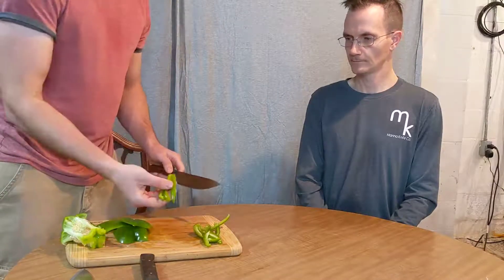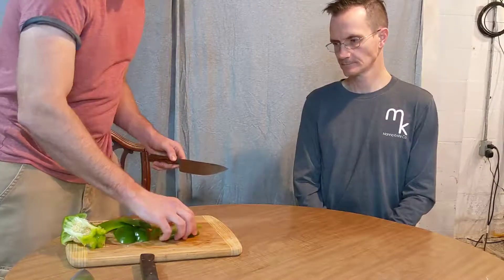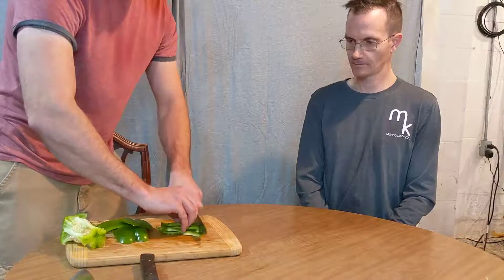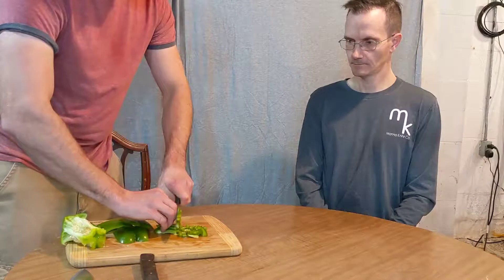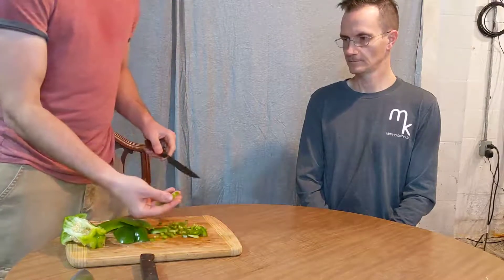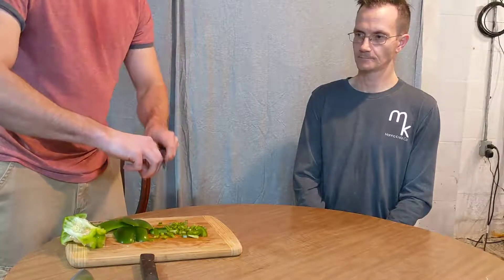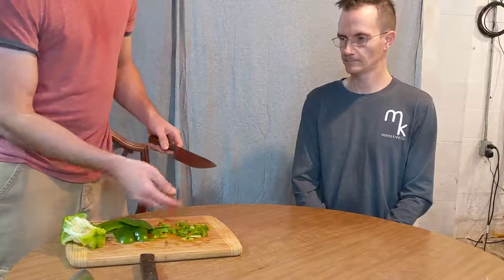And there we go — now we have strips. But let's say I want smaller pieces. I'm just gonna line up all these pieces and stack them close together, and I'm gonna do the same technique — fingers here, rocking through. Now I'm going to have smaller chunks. I'm kind of walking my fingers back since I'm holding six or seven pieces at once, crawling my three fingers back each time and keeping the knife right on my middle finger so it's stable. And look — now you have small chunks.